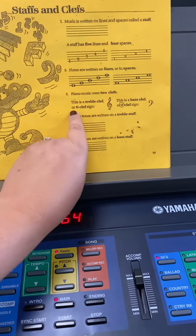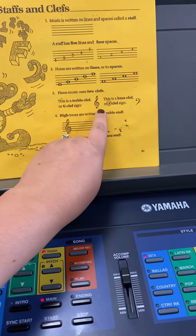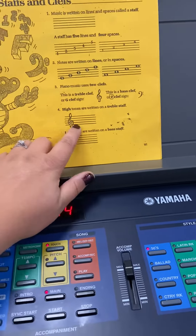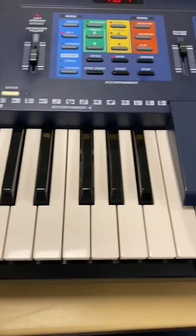Piano music uses 2 clefs. This is the treble clef, or G clef, right here. This is the bass clef, or the F clef sign, right here. The high tones are written on the treble clef staff — that's right here. Now, if I was looking at my piano, how would I know a high from a low?